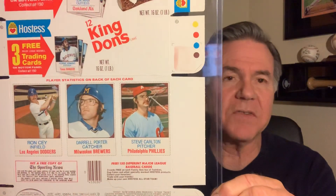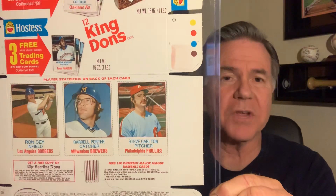The first one I have to show you is a full box of King Dongs right here. That's what the box looked like, and on the bottom of the box they would have a panel of three players. You can see this one here has Steve Carlton on it.